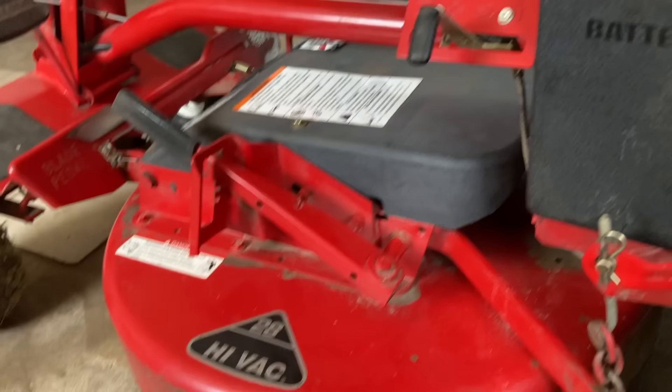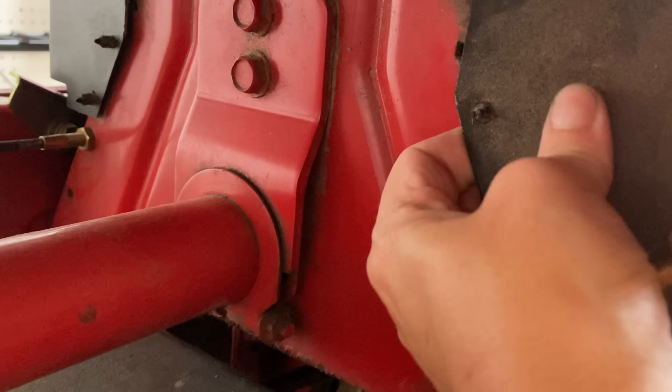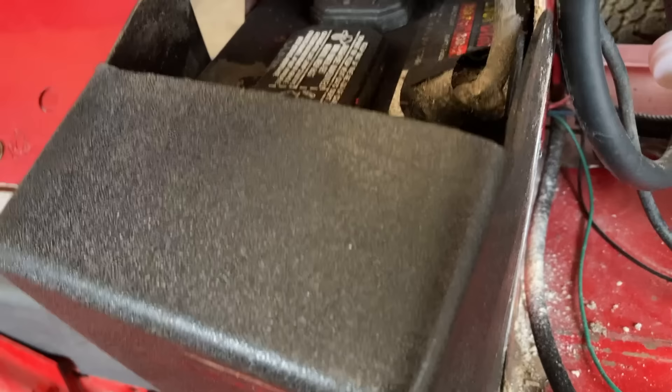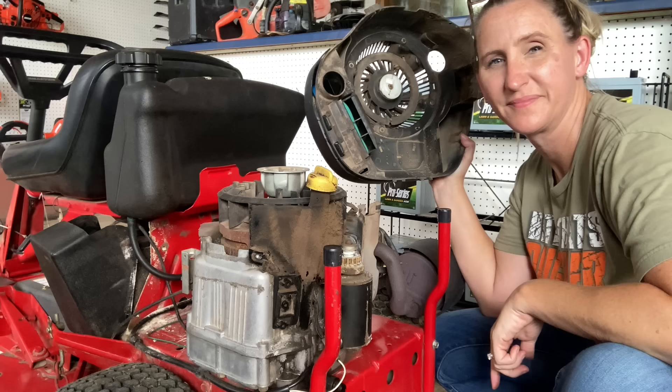Even though it's a super cool feature to just push it backwards and sit it on its rear end to work on everything underneath, there's something you have to do first — you have to remove your battery. To do that, it's got a couple little prongs right up here. You just pull it off of them like that and you're able to take this whole cover off. Unfortunately the customer did not remove their battery. They had it up on its rear end for days and what happens when you've got a battery laying on its side? It leaks battery acid everywhere.